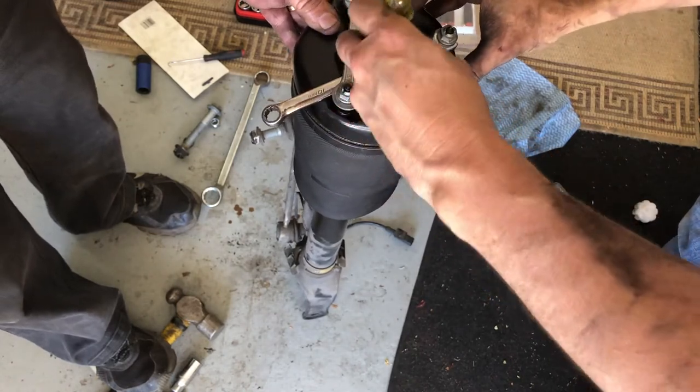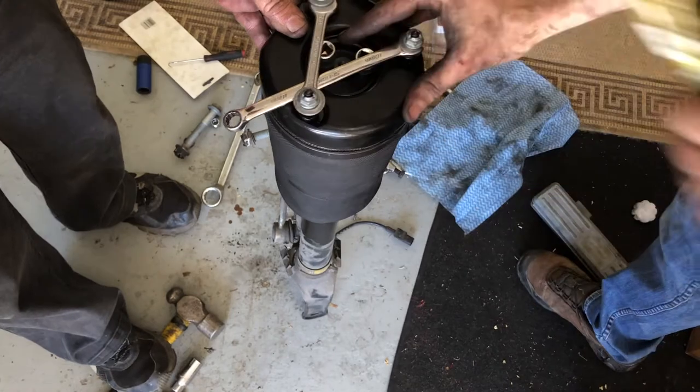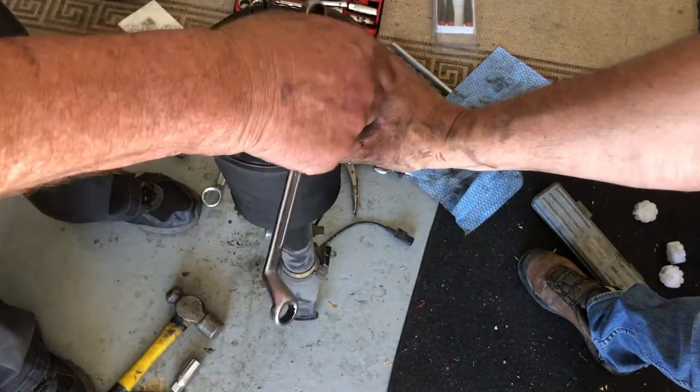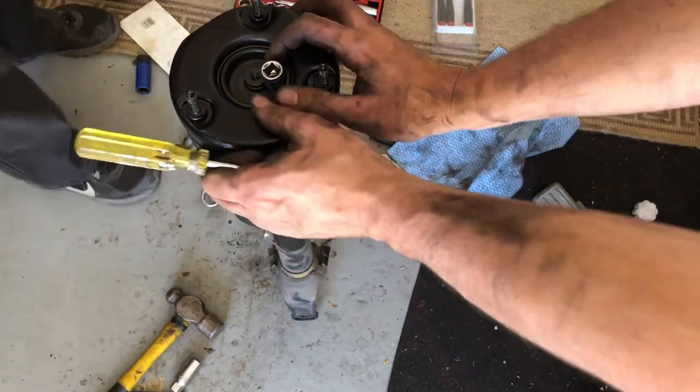With the top cap lowered it's just a matter of using a screwdriver or two to push the retaining clip into position. Then it's just a matter of removing those temporary spanners and the extra couple of sockets that we used to lower the top cap.